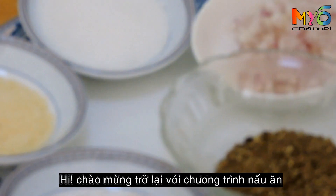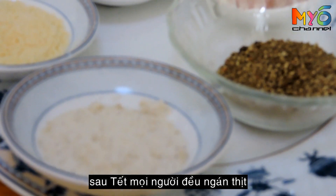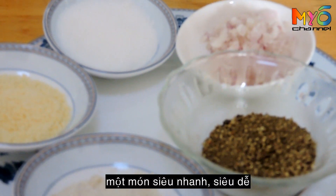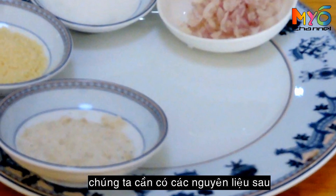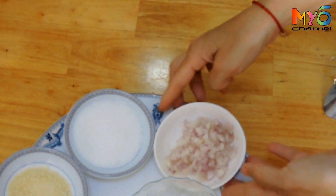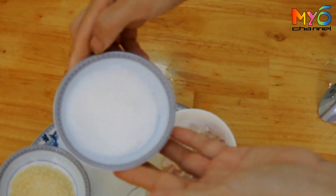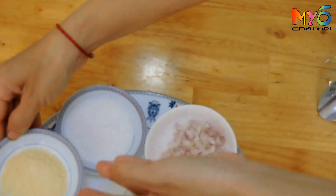Hi guys, welcome back to the cooking show. After the holiday everybody is fed up with meat, so today we will show you a meatless dish — super quick, super easy, but delicious. We need 5 grams of shallots, ground pepper, sugar, MSG, salt, and scallops.